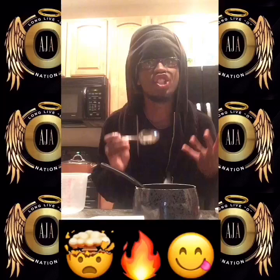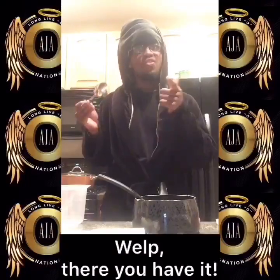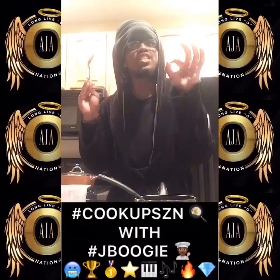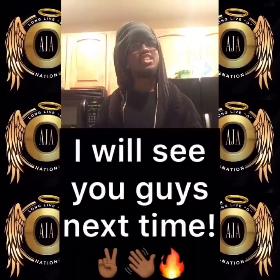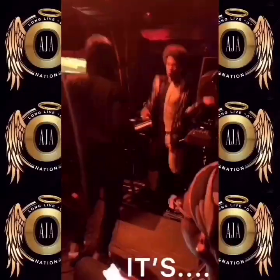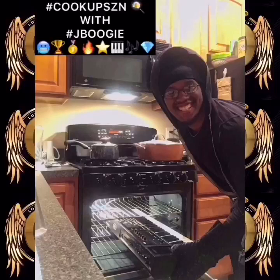Oh my God, that is so amazing. Well, there you have it — the summertime crank recipe. That concludes today's Cook Up Season with J. Boogie. I will see you guys next time. If you're looking for the cranking, you know what to see. It's Cook Up Season with J. Boogie.